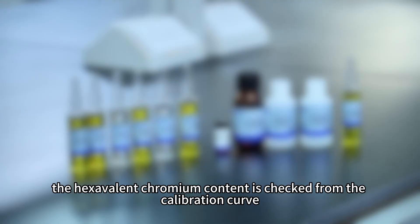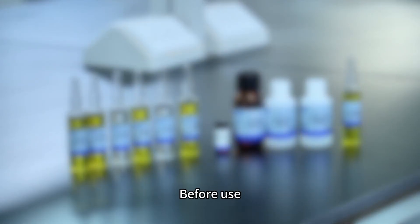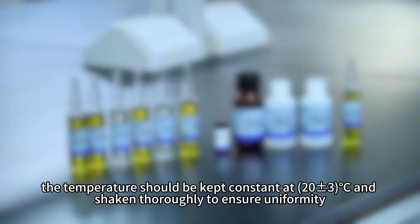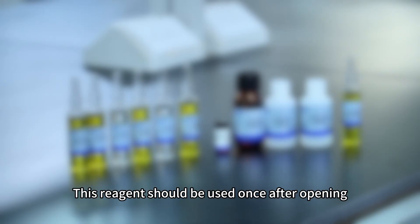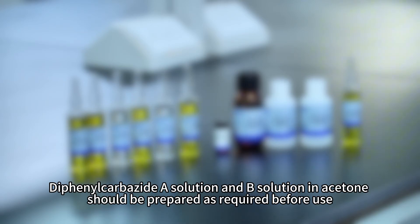Precautions. Storage conditions: store in a sealed and light-proof environment. Before use, the temperature should be kept constant at 20 ± 3°C and shaken thoroughly to ensure uniformity. This reagent should be used once after opening, and contamination should be strictly prevented during use.